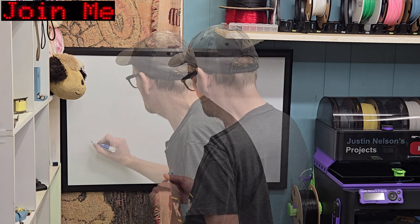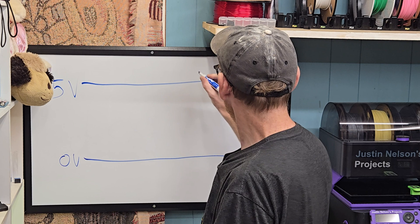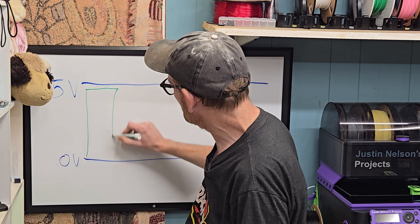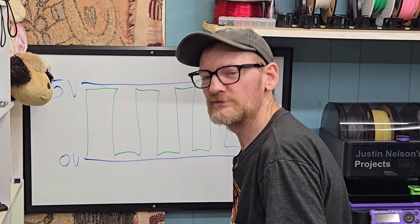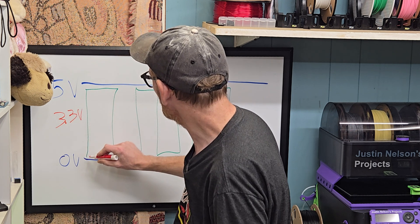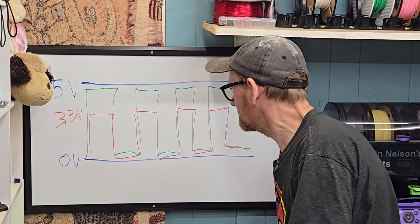So let's say this is zero volts — this line here — and this line is five volts. That is the voltage the LED strip is running at. The logic level, the data line, should be between zero and five volts, and this is the data being sent along that line. However, the Raspberry Pi is only going to hit about the 3.3 volt level, so its data is going to be about here.